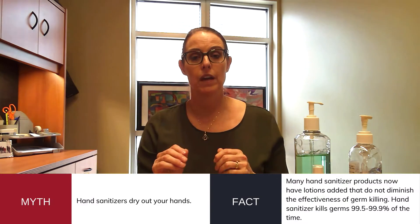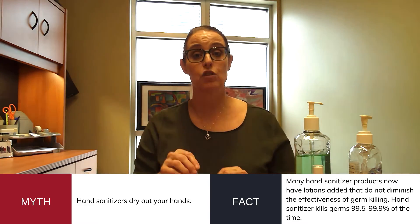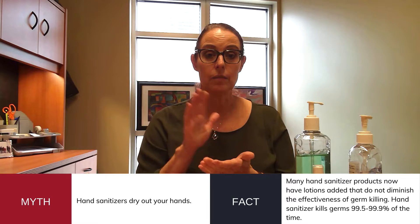Another myth I hear is that hand sanitizers will just dry out your hands. Although that was true early on when they initially came out on the market, manufacturers got smart quickly and started adding emollients or lotions to their product. The alcohol kills those germs but then evaporates immediately, and what it leaves behind is those lotions or emollients to keep your skin in good shape so there are no open wounds where germs can get in.